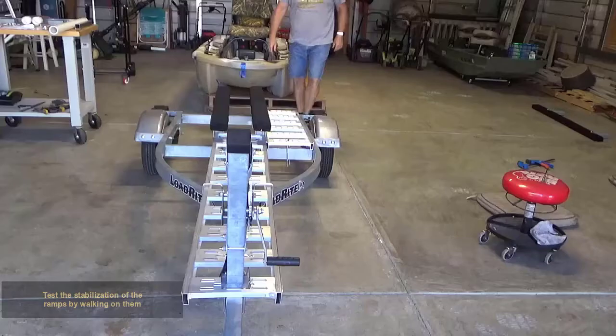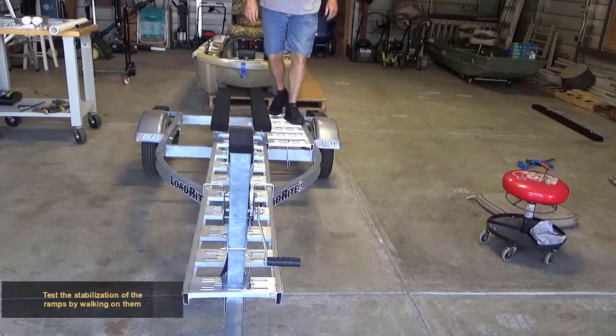Test the stabilization of the ramps by walking on them. Make any adjustments if needed.